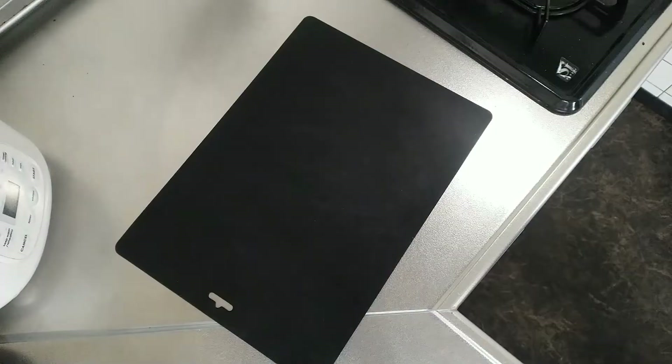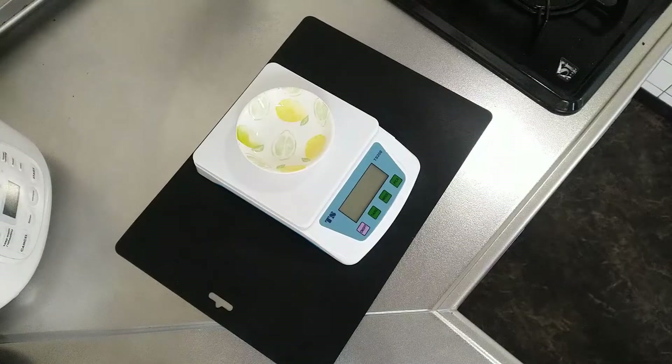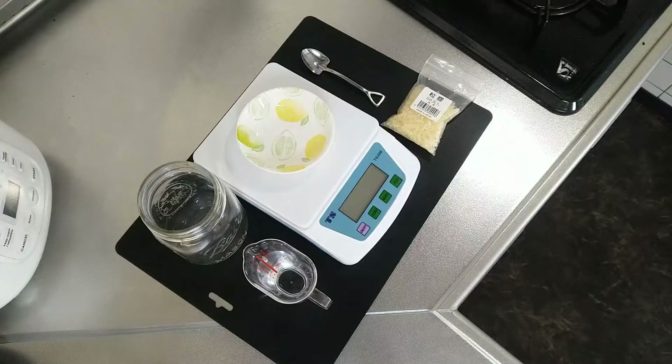I have a tiny scale, so for this painting that I'm going to make next, I only need about five grams or so. But let's get started. To begin, you'll need an electronic scale, some kind of dish to put the Nikawa in, a jar, a measuring cup with 50 milliliters of water, a really cool shovel spoon, and the Nikawa itself.